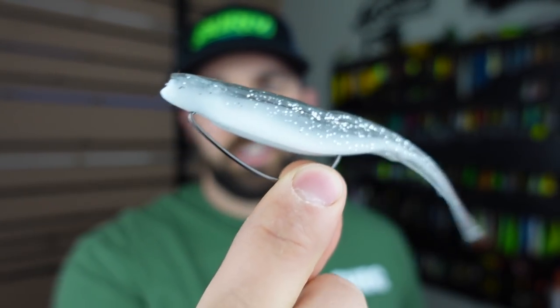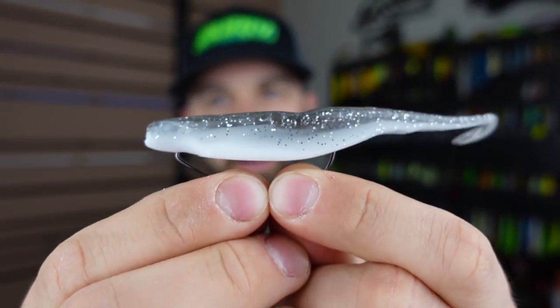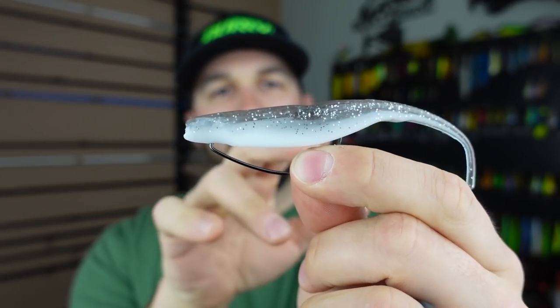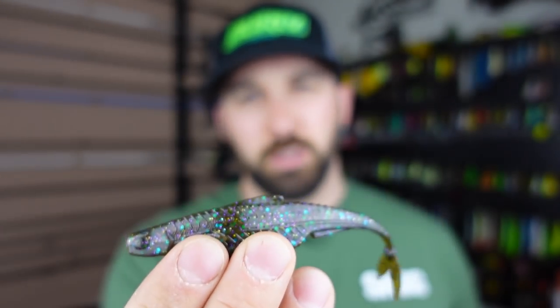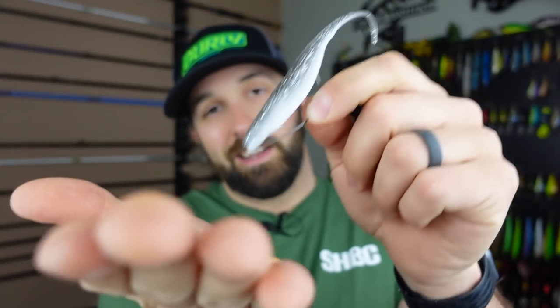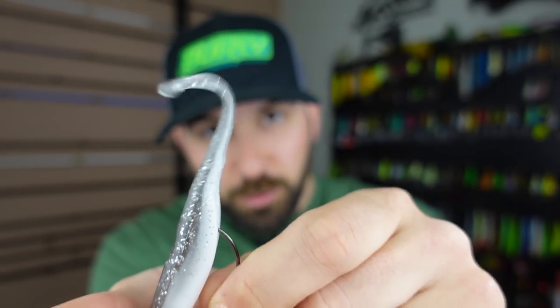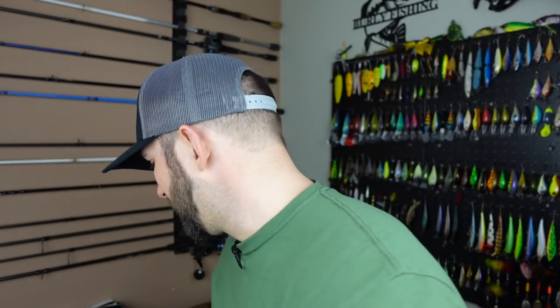You Texas rig it weightless, or add a lightweight to get lower in the water column. I throw this in shallow cover over grass and by weed lines — twitch, twitch, pause, let it sit. On the pause, a hyper-buoyant plastic like Z-Man will sit and float much longer with a very slow sink; a denser plastic like the 6th Sense will sink a little faster but still takes a while. You're getting bit on that pause. Add a little weight to get lower and you can hop it on the bottom.